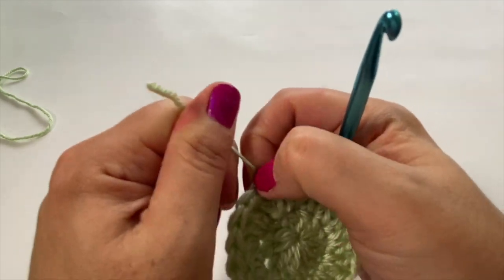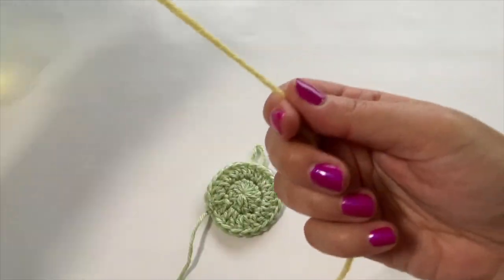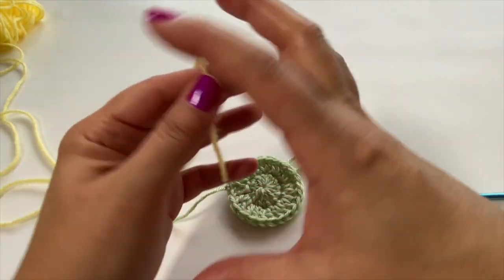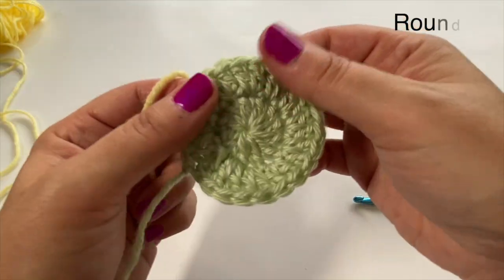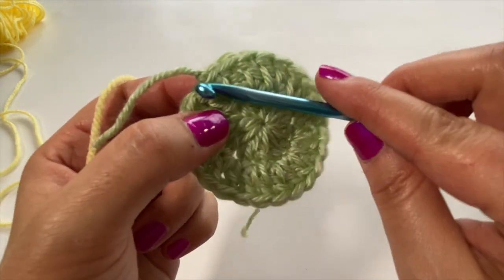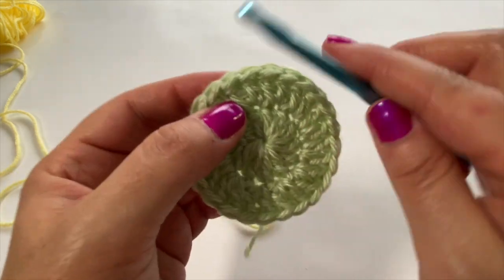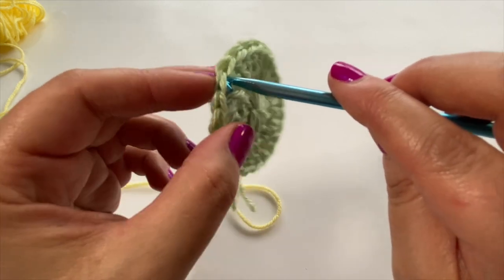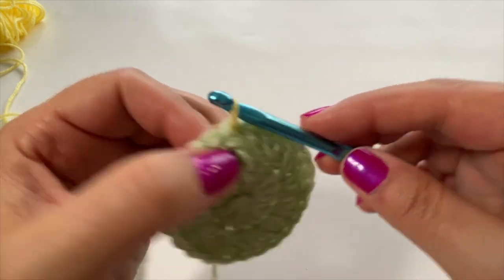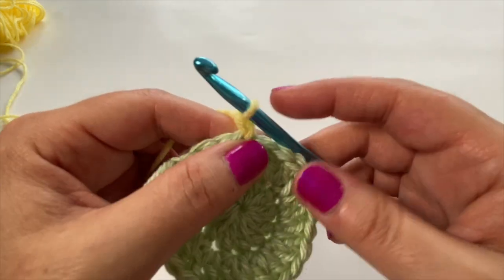Now we're going to pick up the yellow yarn and this is where we're going to do that fun loop stitch. There's a link in the description box if you want a dedicated loop stitch tutorial. Pick up the circle — this is the center of our little flower motif. I like to start away from the last knot, so come back a few stitches, insert your hook, place your yellow yarn and pull it through, turn that tail over, and chain one.